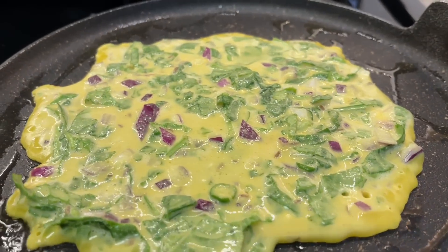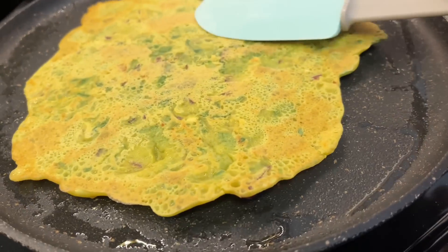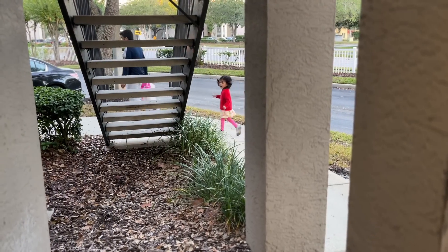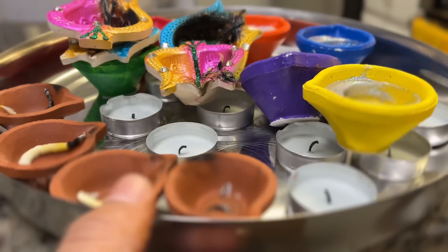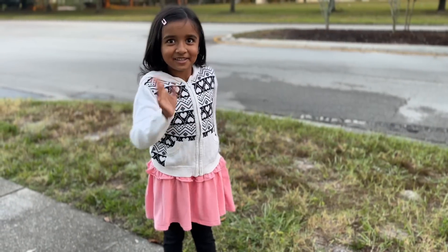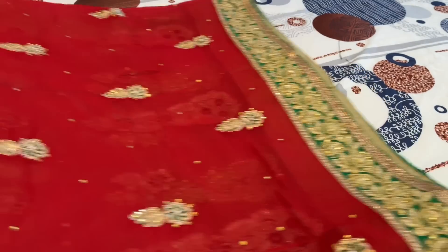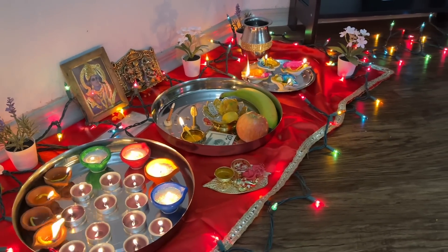Today there is Govardhan Pooja. I don't do a full Govardhan Pooja here, as my mother-in-law does it in India. In the morning, I made besan chila for breakfast. Both kids have school today so Pushpendr will drop Bhoomi and I will leave Siya at her bus stop. I feel so good when we celebrate festivals. Our Diwali was very good. I hope you all had a wonderful Diwali too. Thank you so much for watching everyone, bye, take care and stay connected.